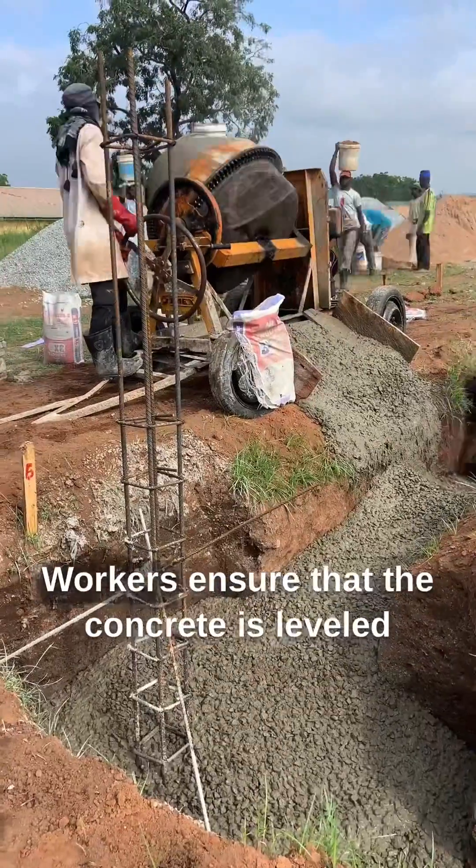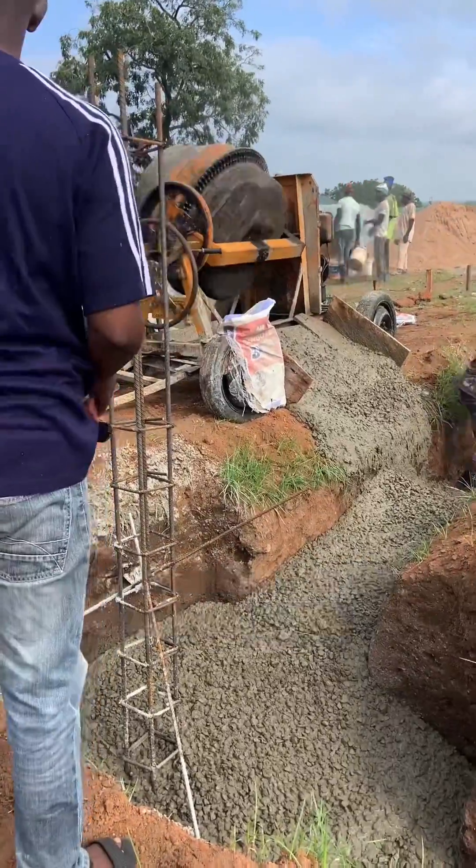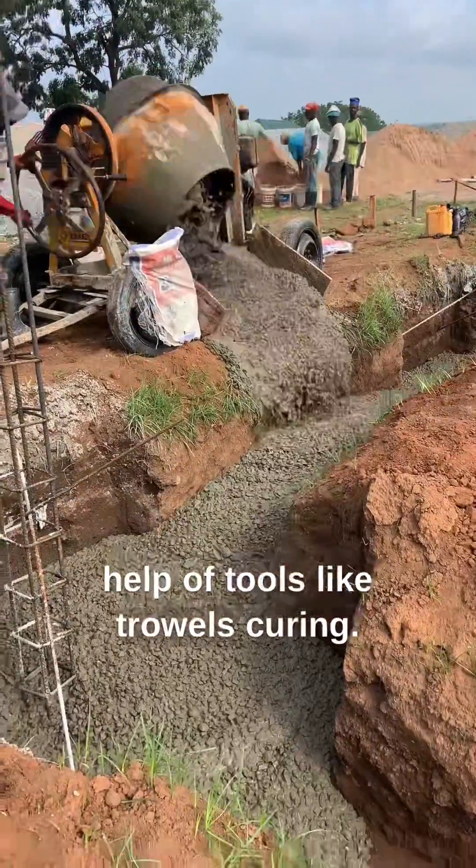Leveling and smoothing. Workers ensure that the concrete is leveled and smoothed to the desired finish. This is often done with the help of tools like trowels.